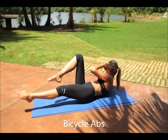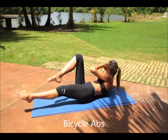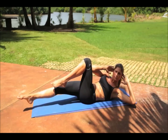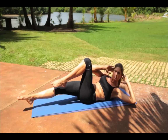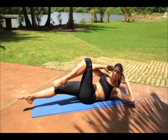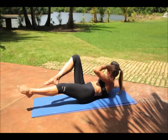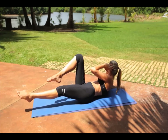Bicycle abs. Sit with your body weight on your glutes with your head and legs off the ground. Place your hands by your ears with your elbows pointing out to the side. Then draw your right knee to your left elbow. Quick release and repeat the movement drawing your left knee to your right elbow. Remain balanced on your glutes with your core engaged until you complete the desired number of repetitions.